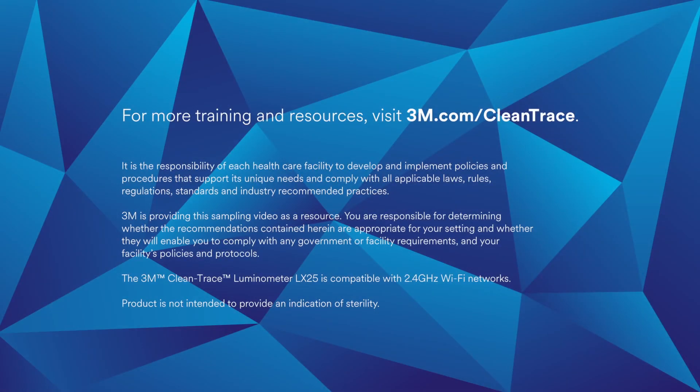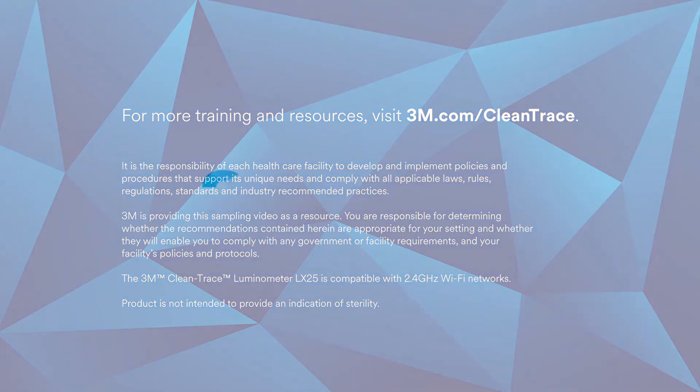Remember, always refer to the user manual of the CleanTrace Luminometer LX25 for proper use. For detailed walkthroughs of the sample collection procedures for your specific application, visit 3M.com/CleanTrace.